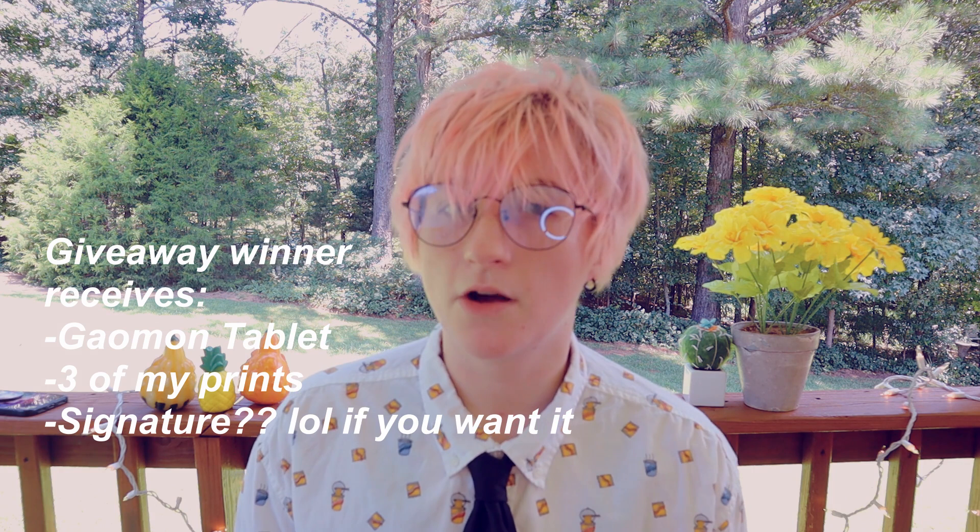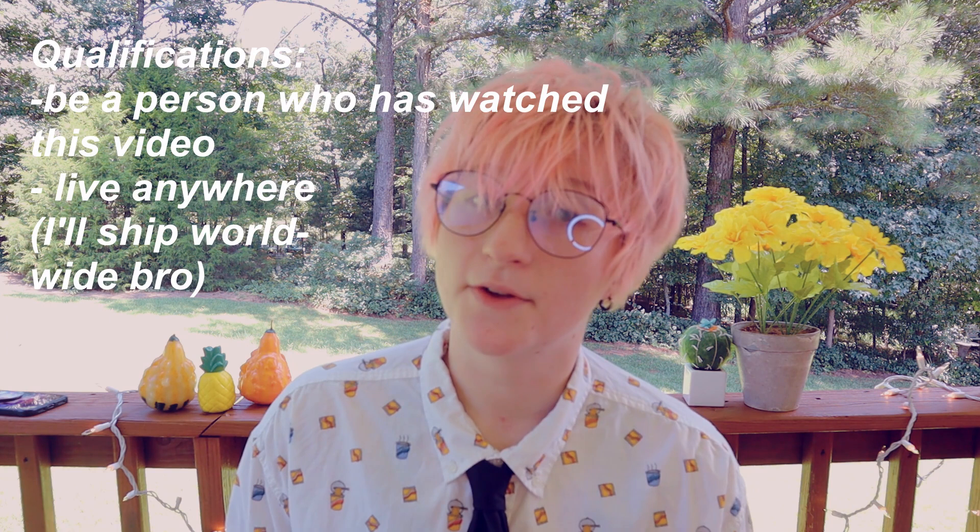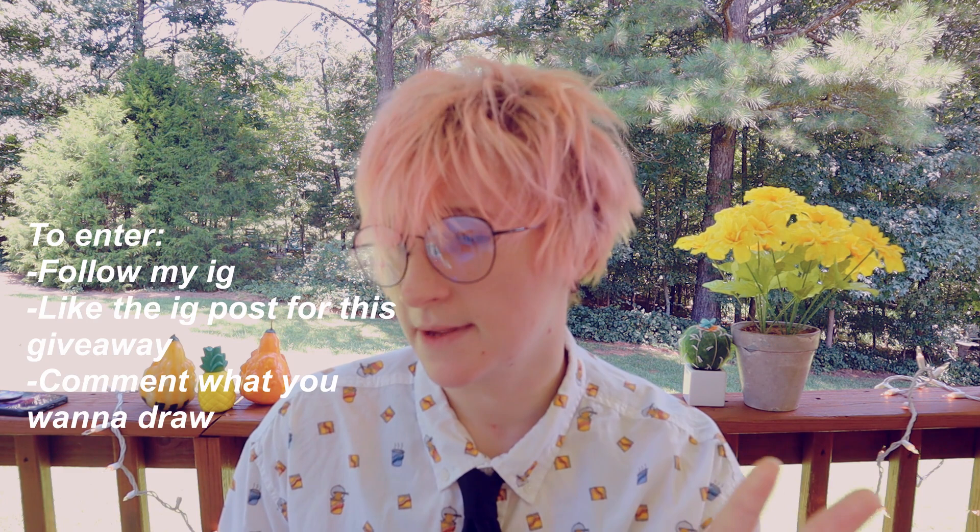Along with the tablet, I'll also be sending whoever wins the giveaway like two or three of my art prints of their choosing. I can also sign the tablet box or the prints if you want — I'll ask the winner whatever they want. To enter this giveaway, all you have to do is follow the link in the description to the Instagram post where I'm hosting this — it will be the first link in the description. All you have to do to enter is follow my Instagram, and like the Instagram post so it gets out there more for people to see the giveaway.